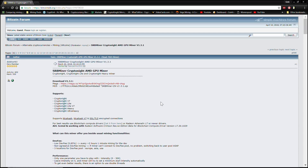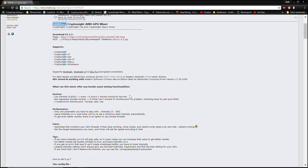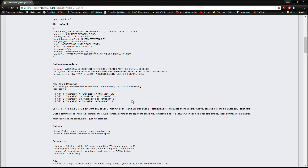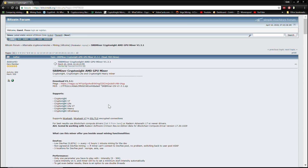Hey, how's it going geeks, welcome back to the channel. I know it's been an eternity but we're back at it again. In this particular video I'm going to be showing you guys how to use the brand new SRB miner — well, it's not really brand new, it's about two and a half weeks old, but it's relatively new. I've been getting asked a lot by subscribers how to use this miner since there's not a whole lot of in-depth tutorials out there, and that's what I'm about to do right now so stay tuned.